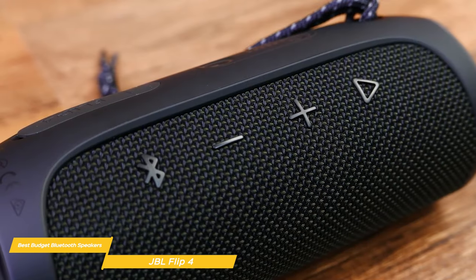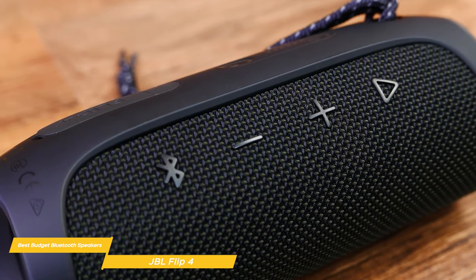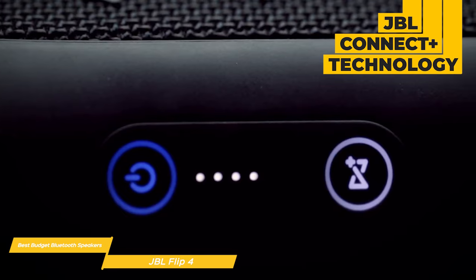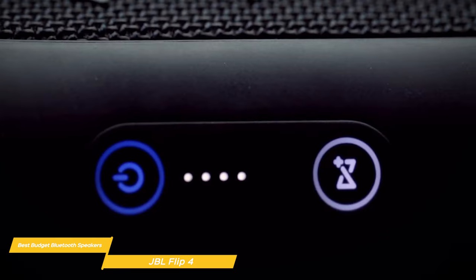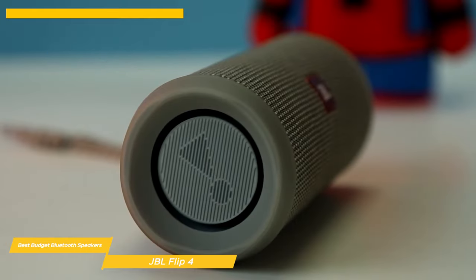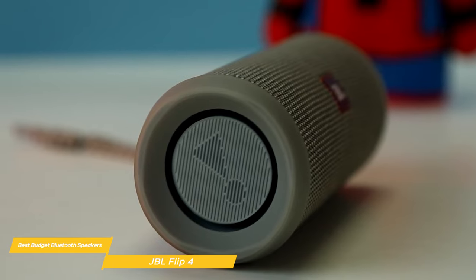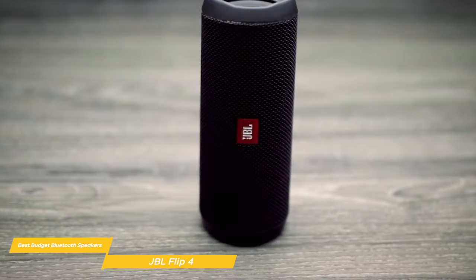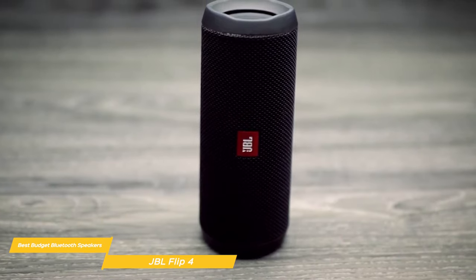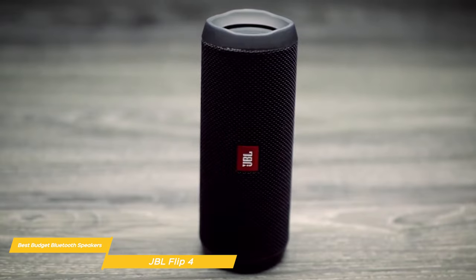When it comes to connectivity, the JBL Flip 4 supports Bluetooth 4.2, which may not be the latest standard, but it still provides a stable connection and good range. It also features JBL Connect Plus technology, allowing you to connect up to 100 JBL Connect Plus enabled speakers to amplify your listening experience. One of the standout features of the Flip 4 is its built-in noise and echo canceling speakerphone, meaning you can take crystal clear calls right from the speaker with just the touch of a button. The JBL Flip 4 comes in at a very affordable price, offering impressive sound quality, a durable and waterproof design, and useful features you might not expect at this price range. If you're in the market for an affordable speaker that doesn't compromise on performance, the JBL Flip 4 is a fantastic choice.